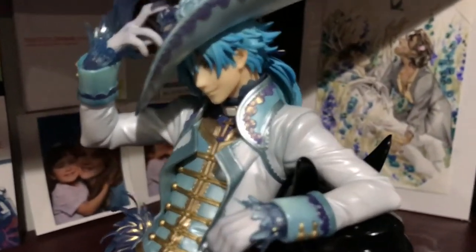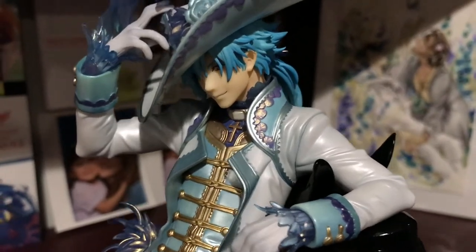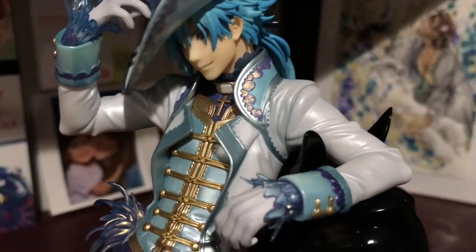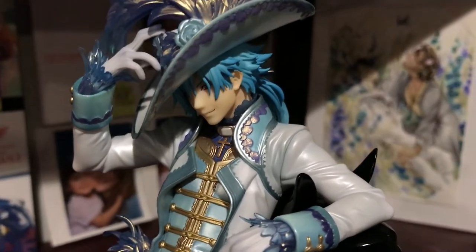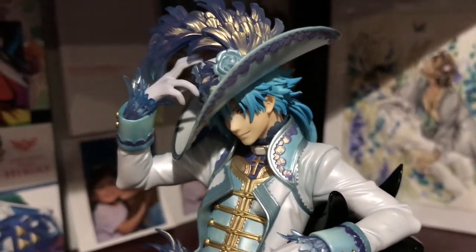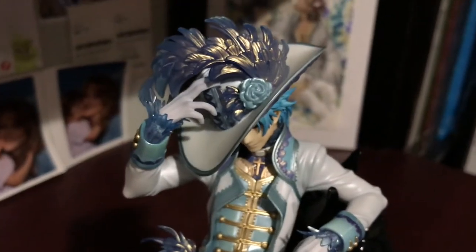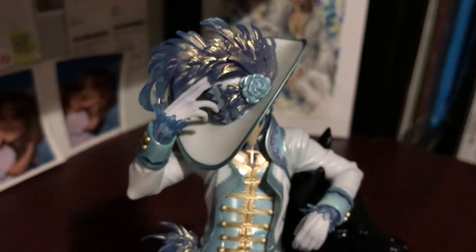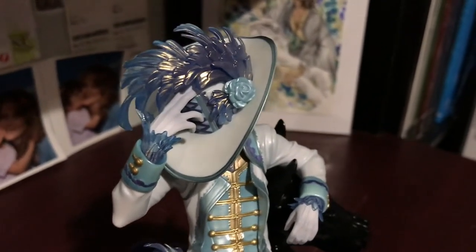His lips are painted glossy. The lighting here is very difficult for me to actually show you, which is kind of frustrating. His hat looks awesome. Sorry again for the shakiness — my iPad's gigantic, so it's quite heavy to move around.